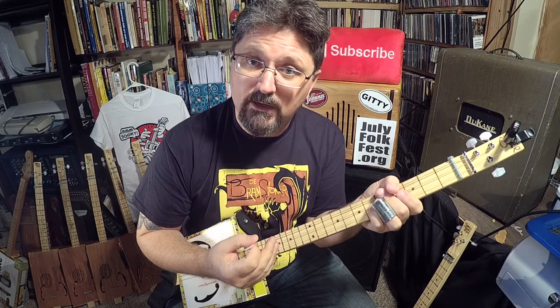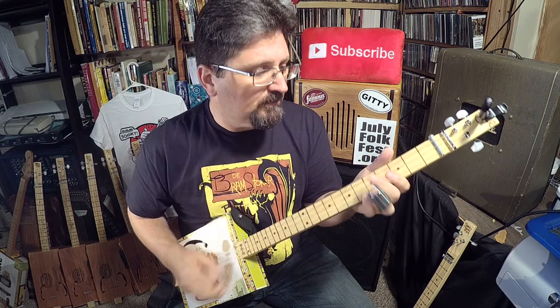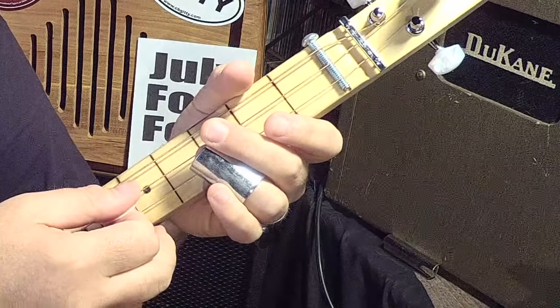I have a three string cigar box guitar tuned GDG. If you followed my lessons, I've posted them on cigarboxnation.com, or go to youtube.com/shanespiel to see all of my cigar box guitar lessons. Let's take ones that are in open G.